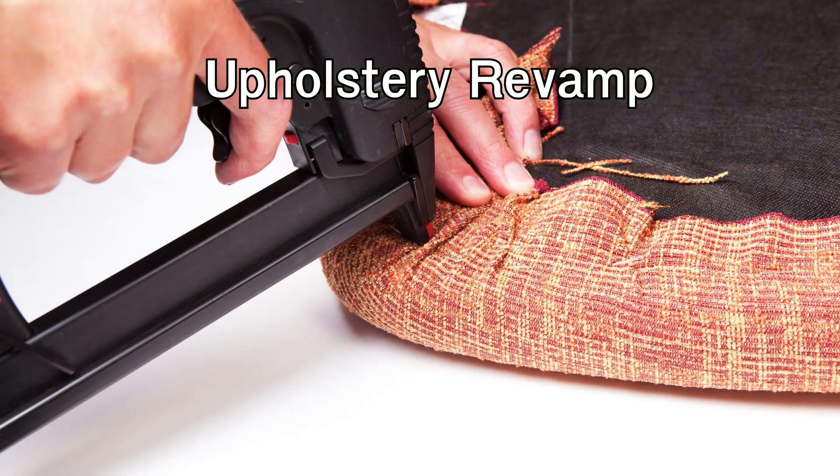Upholstery revamp: give new life to a worn-out chair or sofa by re-upholstering it. Choose a fabric that matches your style and remove the old upholstery. Use a staple gun to attach the new fabric, making sure to smooth out any wrinkles. This DIY project will instantly refresh your furniture and add a personalized touch.